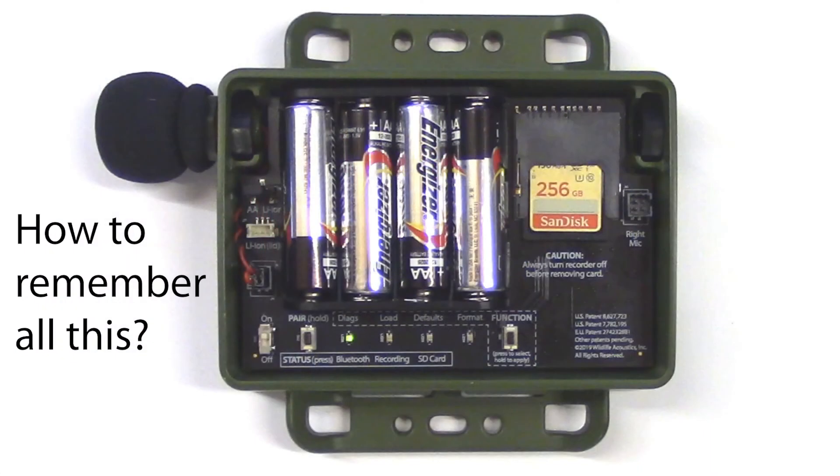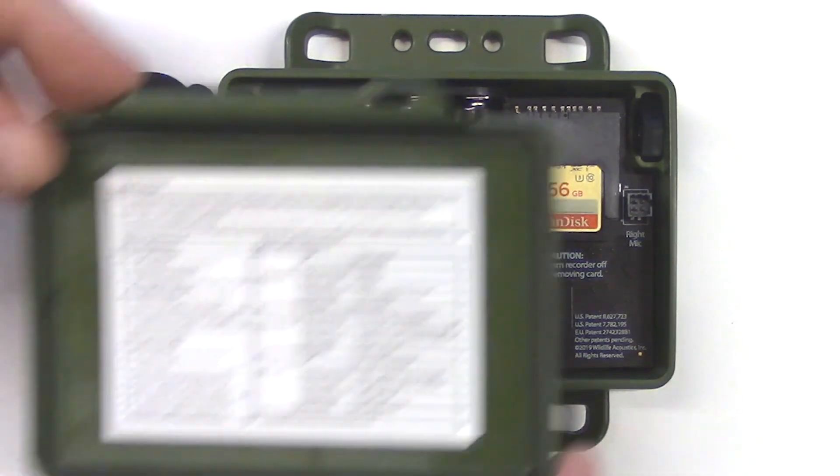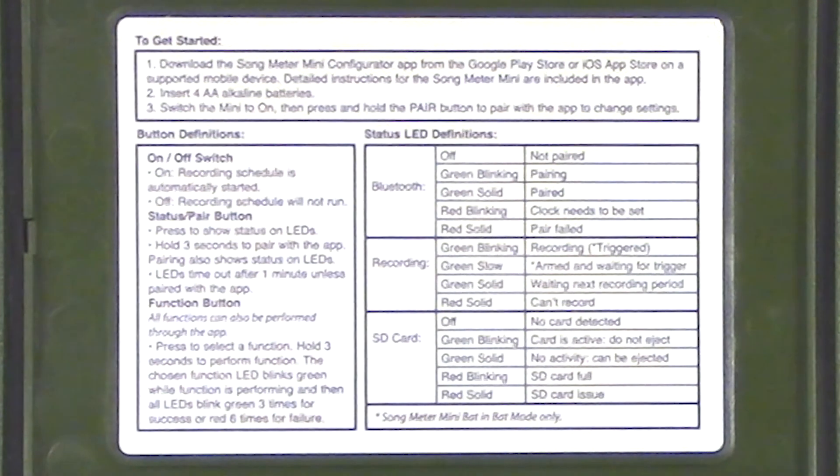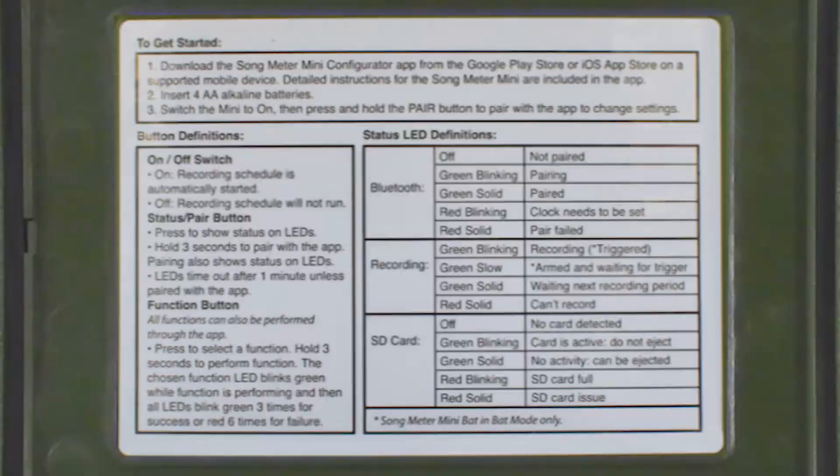So how are you going to remember all of this out in the field? No problem — check out the inside of the Songmeter Mini lid. There is a chart that describes all the LEDs, status, and front panel functions of the recorder. Thank you for watching.